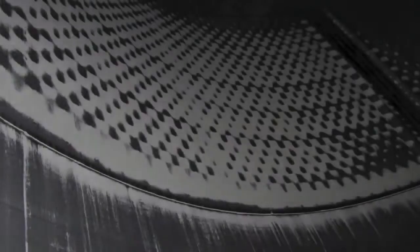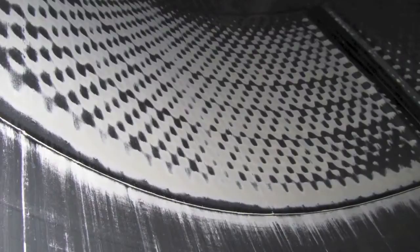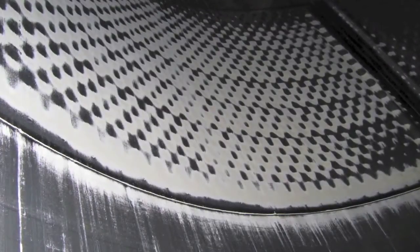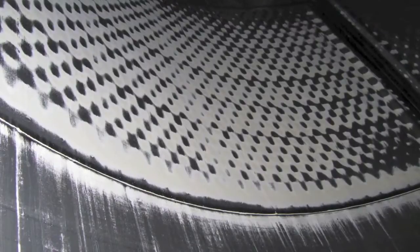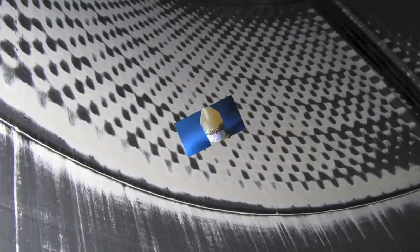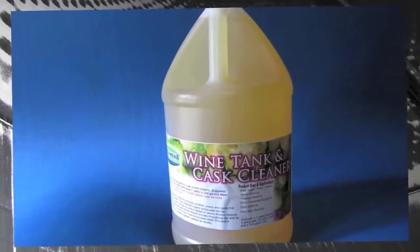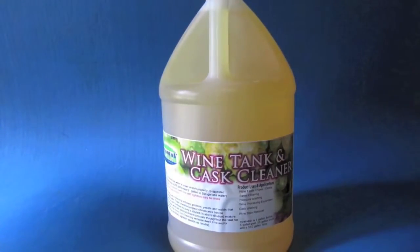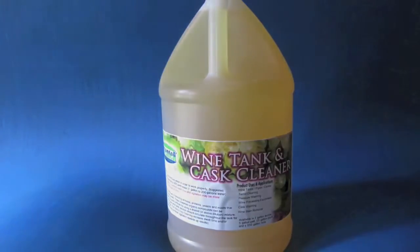Here you can see the door has tartrates, and usually caustics are used to etch away the tartrates. On the inside of the tank, you can see the tartrates are adhering to the wall because of refrigeration that helps stabilize the wine temperature. Now you can use a bio-based green chemistry product called Wine Tank and Cask Cleaner to clean the tanks and not worry about contamination or caustics.